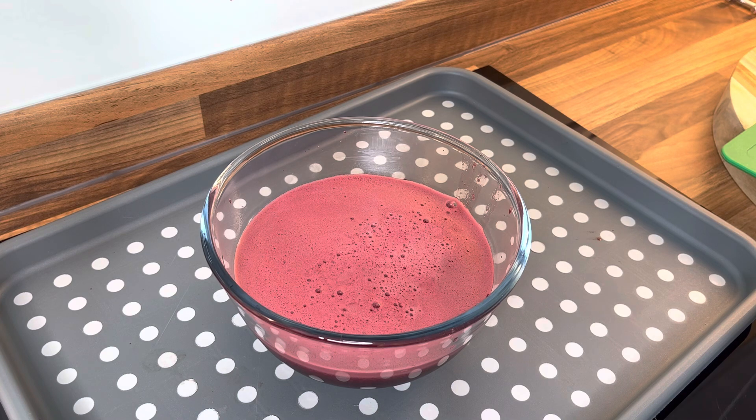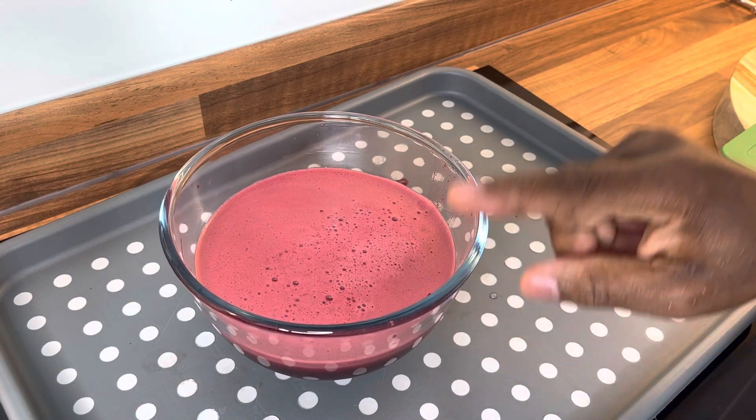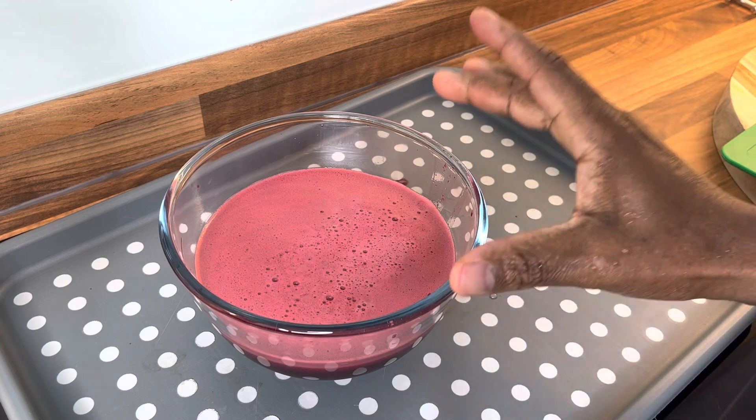That's looking rich and nice. The ingredients are pomegranate seed, ginger, lemon, beetroot, parsley, and a little bit of apple cider vinegar.